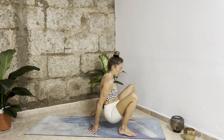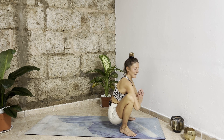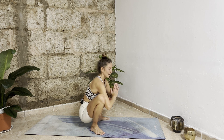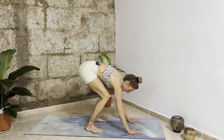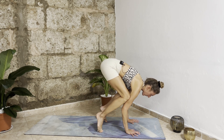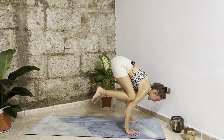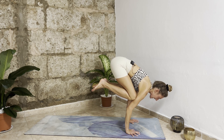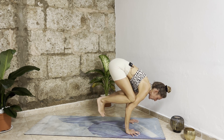From here open your feet again to the width of the mat and make your way back to the top into malasana. From malasana we add a little arm balance — we already tried this last time. Bring your hands down, bend your elbows, try to bring your knees into your armpits. As you inhale shift your weight forward, forward, forward until eventually your feet lift up and you come into crow posture — bakasana. Inhale deeply, give it a try, then exhale slowly come back down and release.